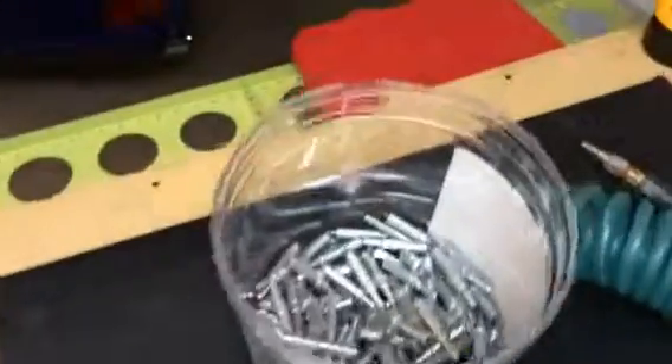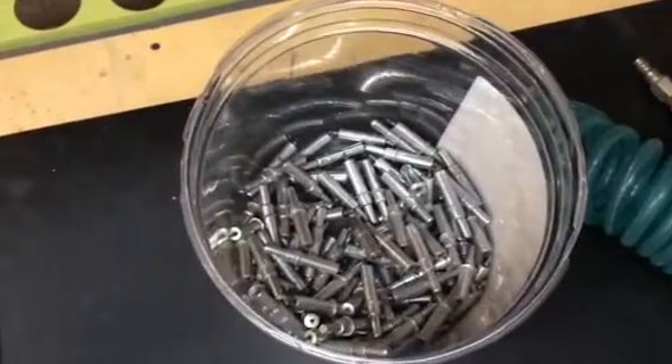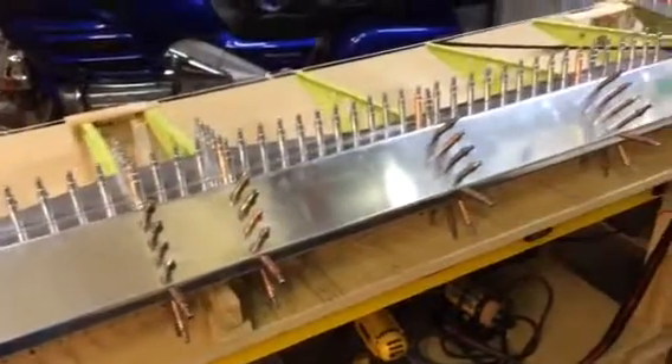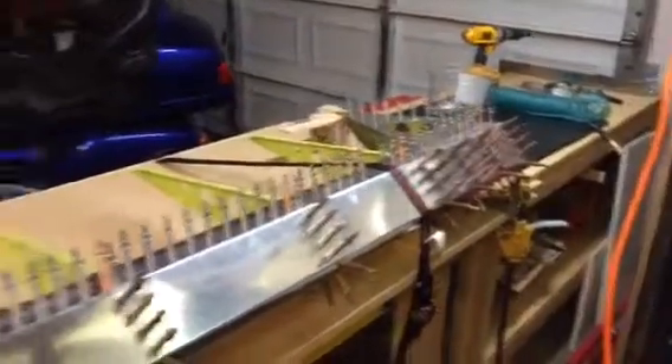There's what remains of the 200 number-40 silver clecos I just got today. Doing an airplane project, you're going to have a lot of money in clecos — but every single hole in this project right now has a cleco in it. It's heavy too. I sure hope the flap doesn't weigh as much when it's completed and ready to bolt on, because it's damn heavy with all these clecos in it.